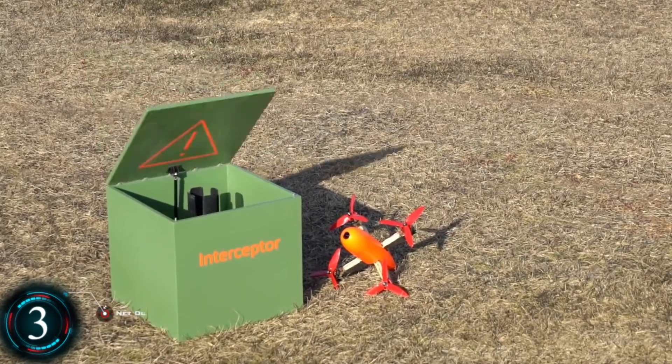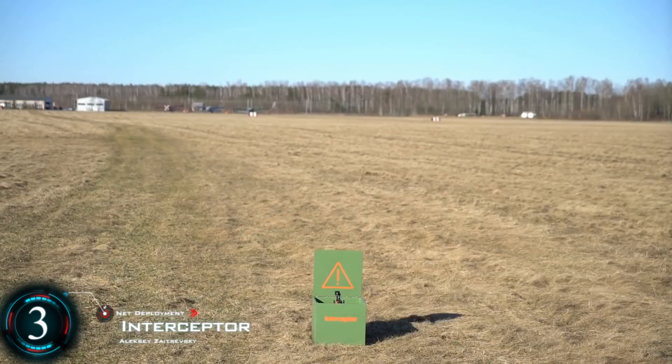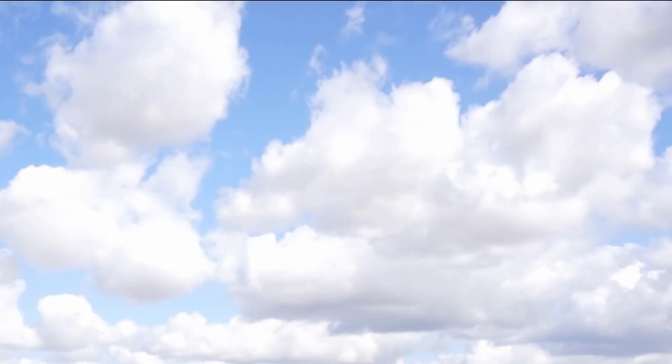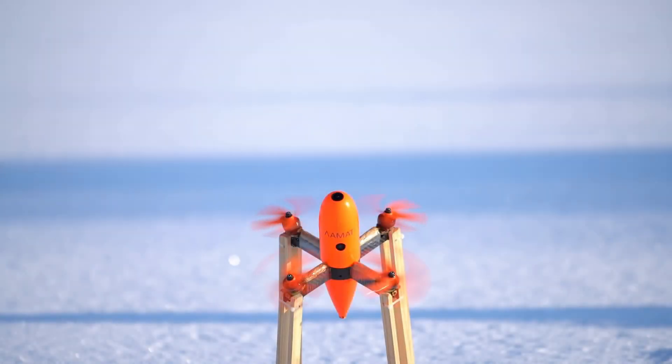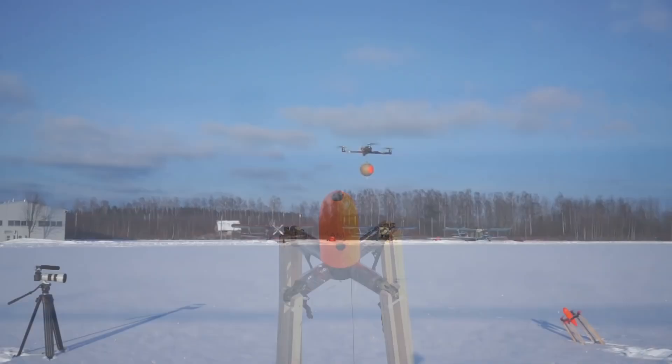A more capable system is the interceptor, which can actually fly to its target. A camera finds the target and the drone's motors automatically detach to propel the net. The interceptor itself then deploys a parachute to land safely. Obviously, this is a little bit counterintuitive because the target craft will just come crashing down, so it's definitely not the safest method out there.